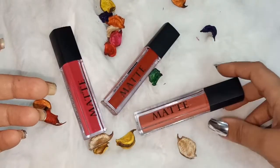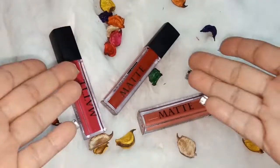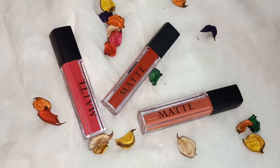I have bought three shades and I will show you how to swatch them. Next I will tell you how to buy them, and I will share that with you as well.